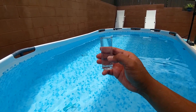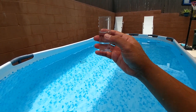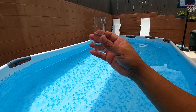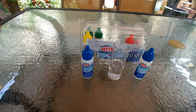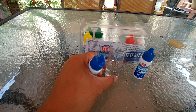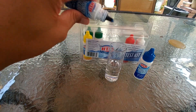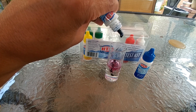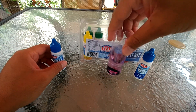Let's remove some water so we only have 25 ml. To test for hardness you want to add five drops of the hardness indicator. Your water should turn red if you have any hardness in your water. Then shake it.